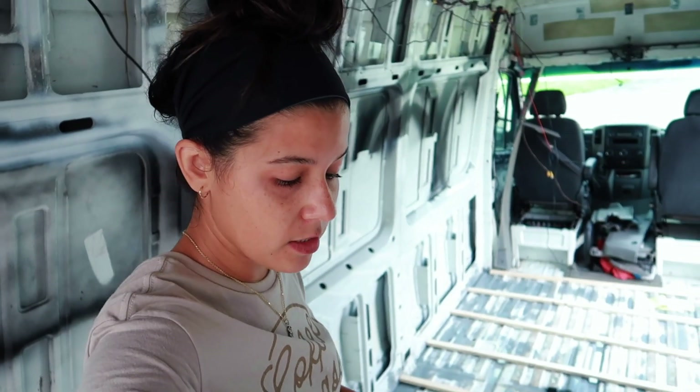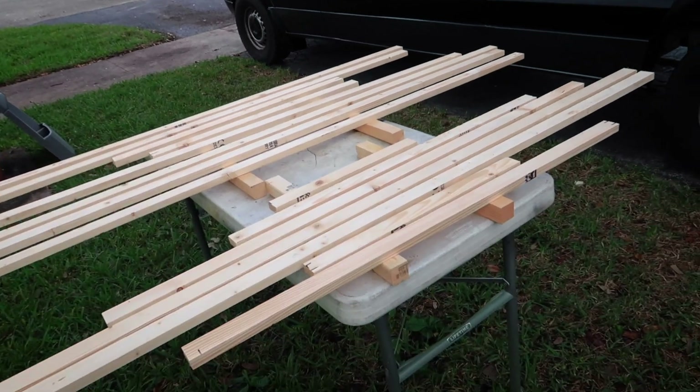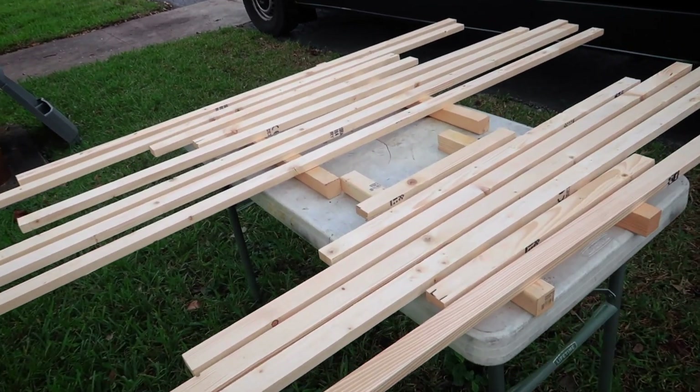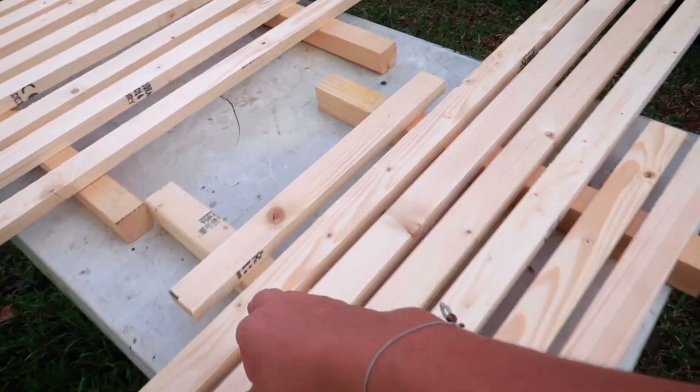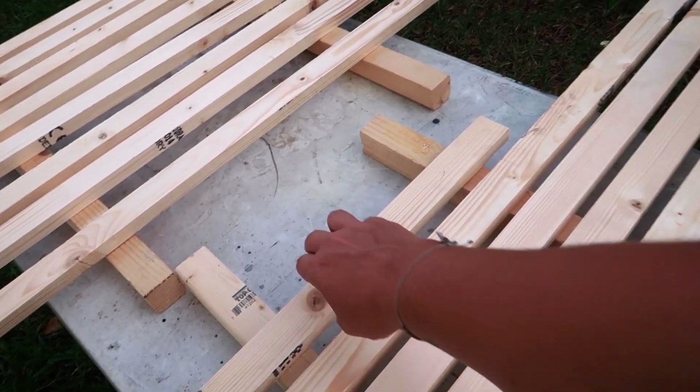Now that we have the sizes and approximate locations where they're going to go, we're going to go ahead and prime them using the Kills all-purpose primer. We have all the pieces laid out in order so we don't forget which one goes where. We're going to paint the tops and sides, then flip them. The reason we're sealing the wood is so moisture doesn't get in and cause it to expand or damage the floor.